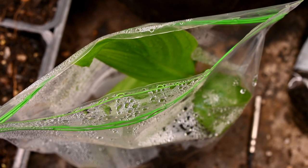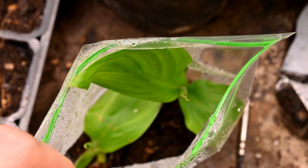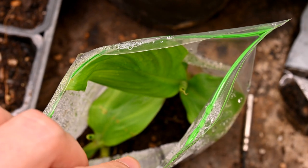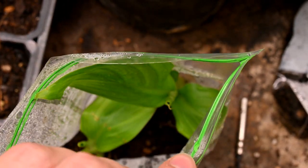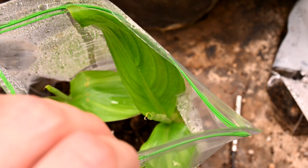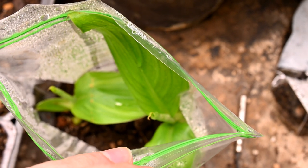It's quite a few weeks later now and the bananas have germinated. This is the Ensete ventricosum — we can see two have germinated in here. I should have brought these out much earlier. They actually germinated after just two weeks, which is amazingly fast for these. I'm now going to pot them up in their own little pots, and they'll be ready to plant out later in spring or summer.